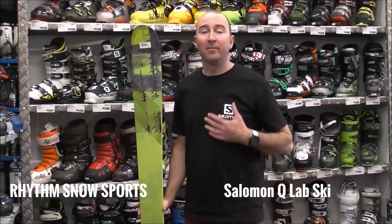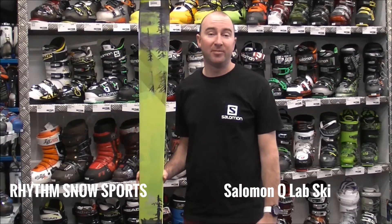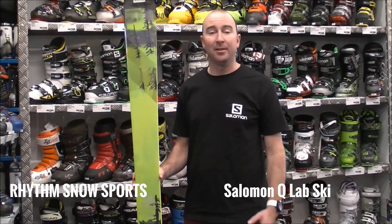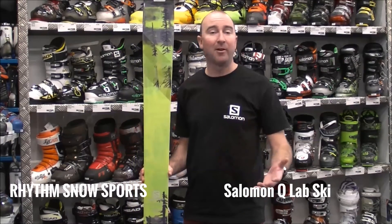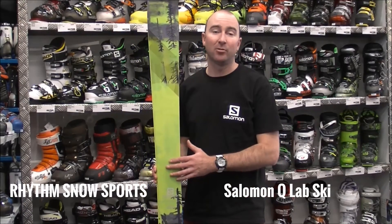Hey guys, thanks for tuning in to the Rhythm Snow Sports channel. I'm Ryan from Salomon and today we are in-store at Rhythm Snow Sports in Coomart and we're going to be reviewing the Salomon Q-Lab ski. Now this is a really exciting development from Salomon — it's a brand new ski for the 14-15 season. The Lab input has been very athlete driven and features the Salomon S-Lab race course.